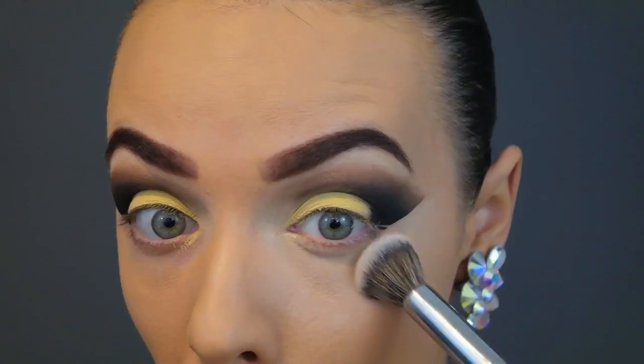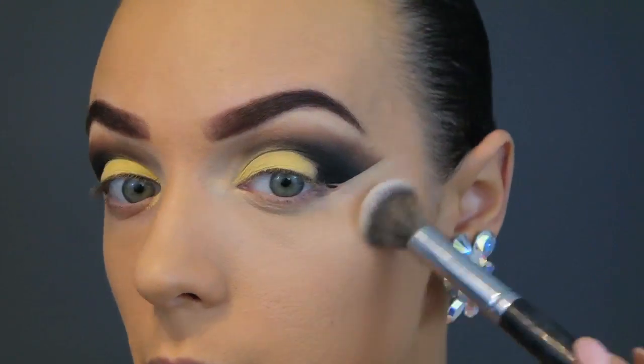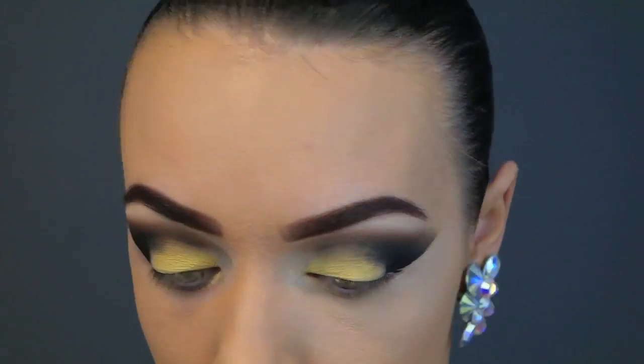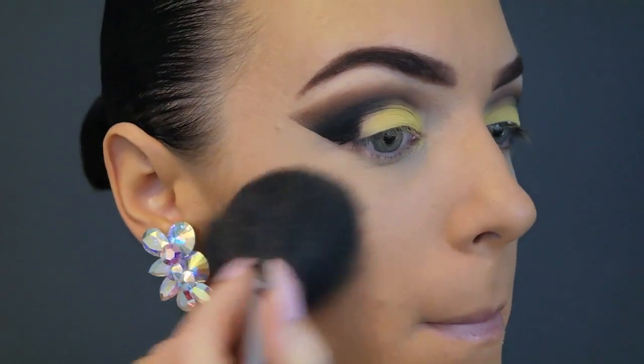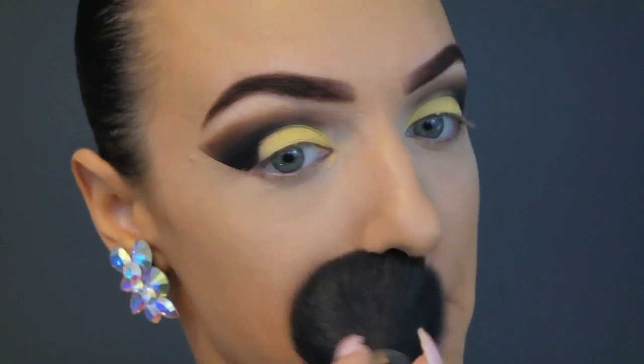To set that I'm using my Laura Mercier Secret Brightening Translucent Setting Powder, and to set the rest of my face I'm using my MAC Studio Fix Pressed Powder.